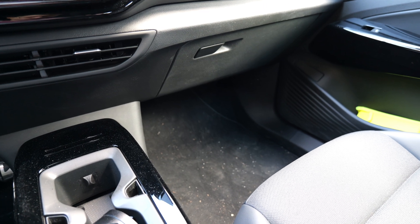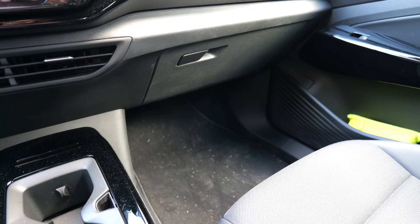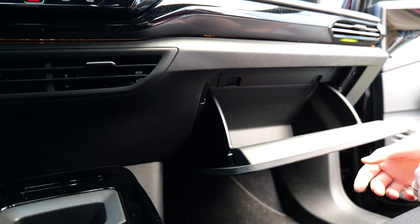The gateway is located on the passenger side. As it is difficult to film the connector from below, I will remove the glove box to show you where the connector is located.